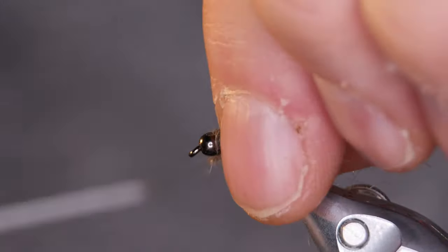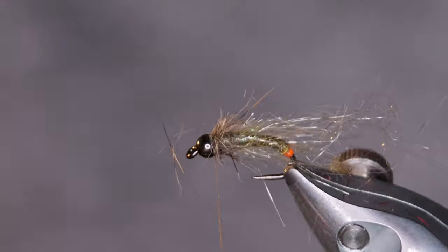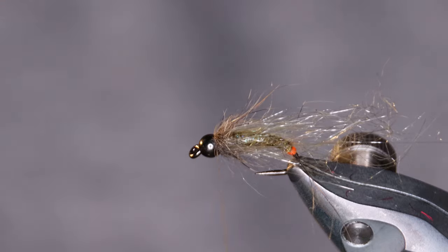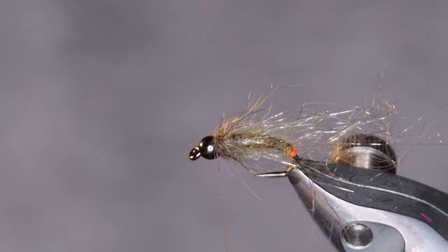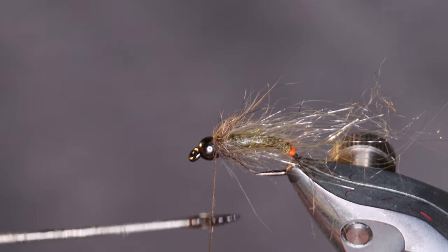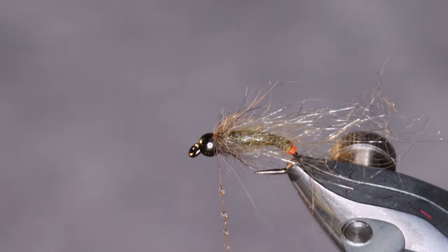Pull the dubbing back with each turn of the thread, just to be able to manage it a little bit better. Once you're happy, apply a small amount of varnish to the thread before you tie it off. You can of course varnish after you're done tying it off, but I feel that doing it this way keeps the tie-off a bit cleaner.